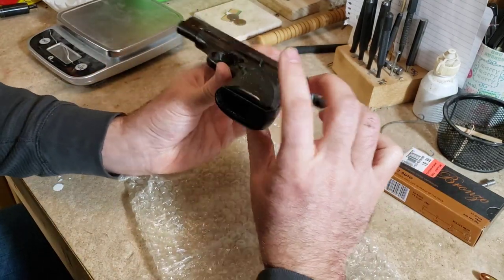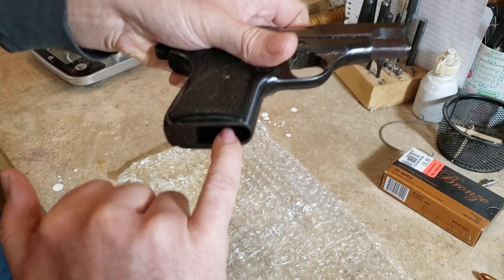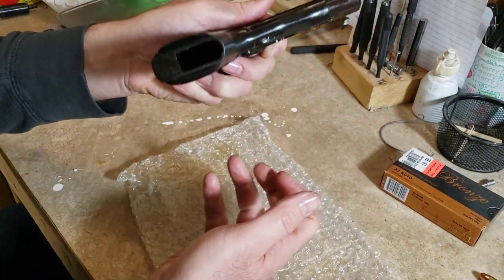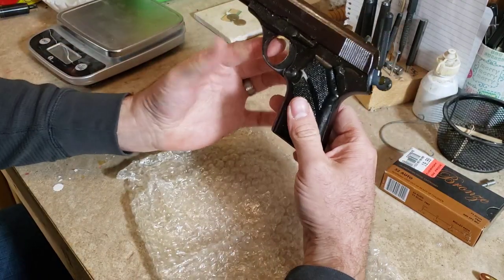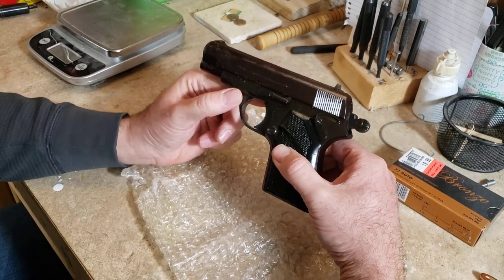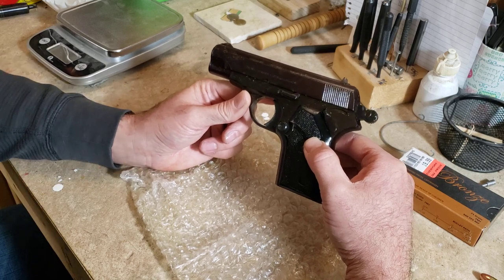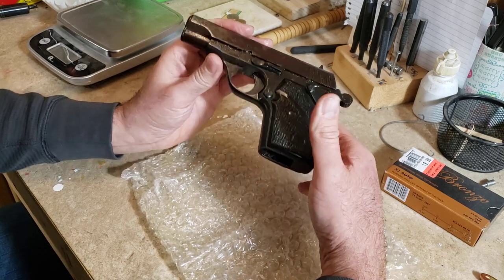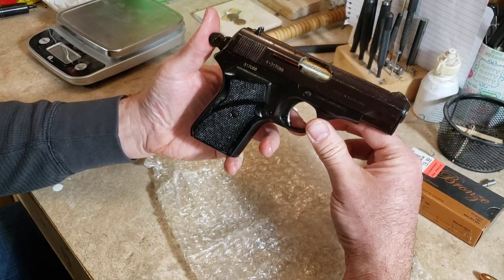The grips come off the same way as the big Tokarev: there's a little tang with a notch on one side — you just stick a flathead screwdriver or punch and slide it to the side, and the grip panel comes off. David Tillander — if you watch my other videos — makes multi-colored grips in basically any color you can dream up. He does offer grips for this pistol on GunBroker or at tillandergungrips.com — they run about $28 a set. I also have a friend in Serbia working on getting me a set of wood grips, which I think will look really sharp on this.